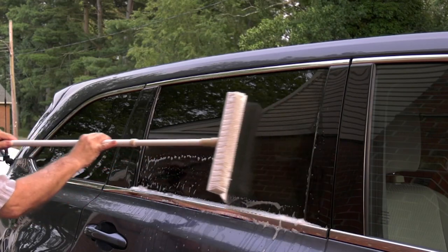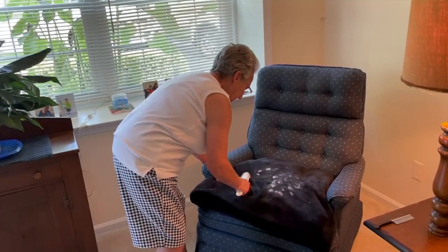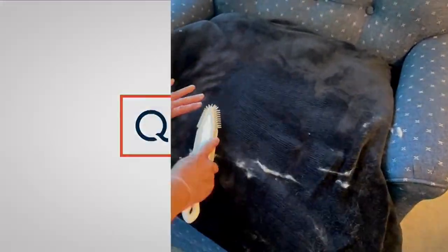David, so good to have you here in the studio. Thank you, sir — great seeing you. Now we have a deal.